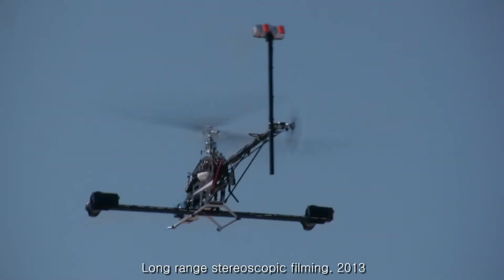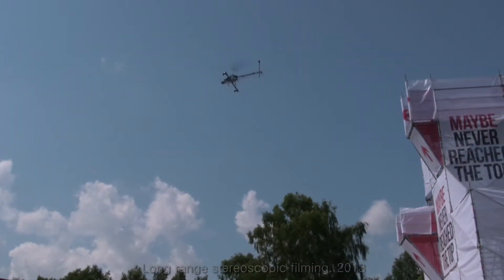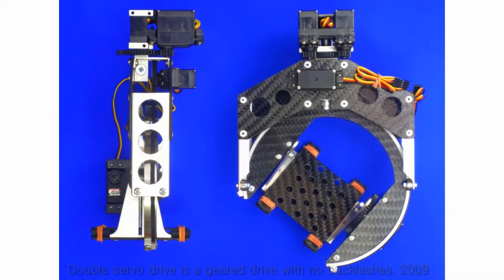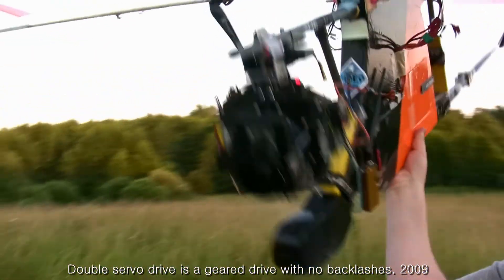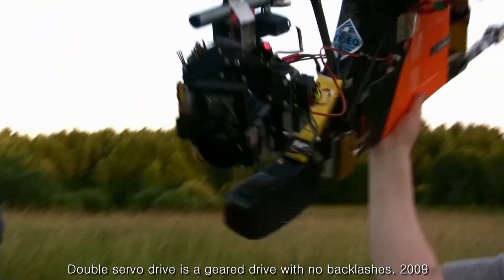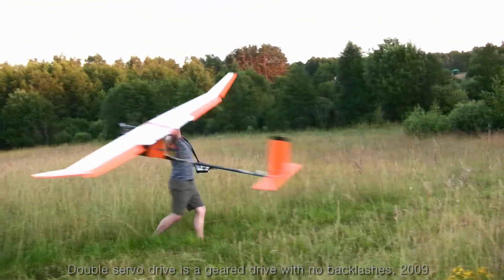Another helicopter for aerial 3D shooting. A double servo drive was created to eliminate backlashes in a geared motor for camera rotation. This is a 3-axial gimbal equipped with double servo drives to ensure smooth head rotation.